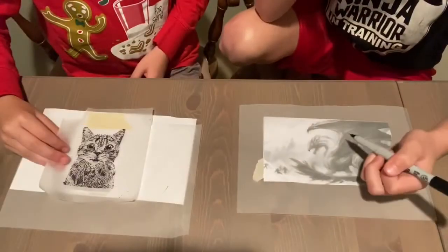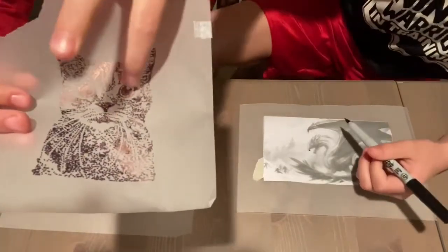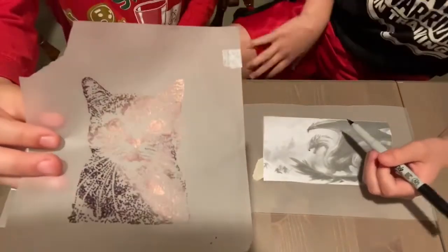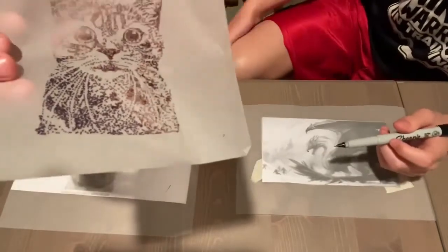So where you want it darker, you put more dots. And see like the eyes — there's a lot of dots there. But wherever you want it lighter, like the trees in my picture, you put less dots.